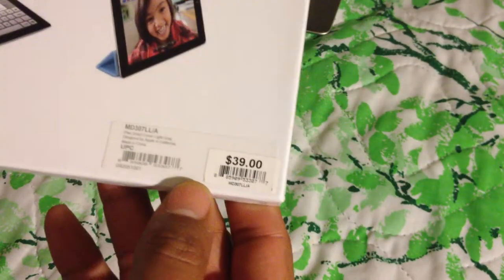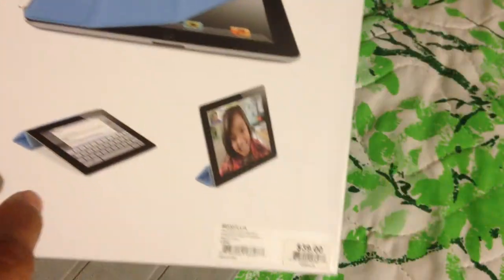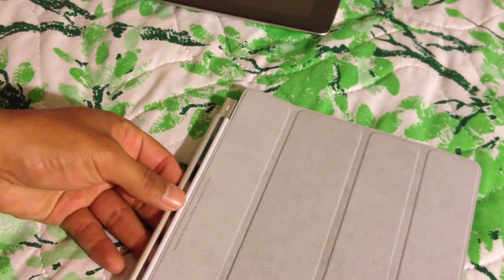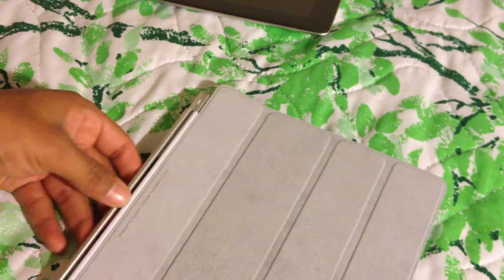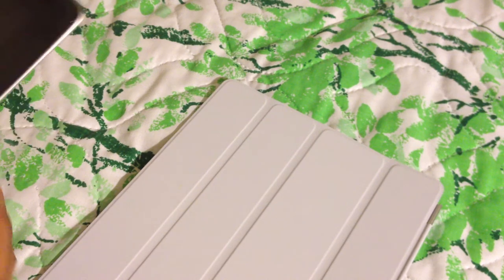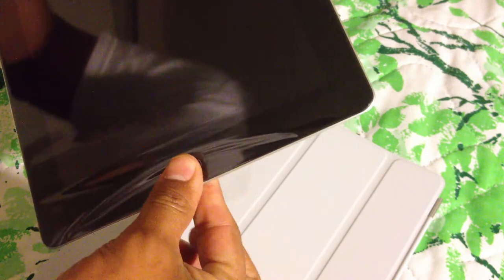Hey YouTube, today I'm doing a review on the iPad Smart Cover. It's $40 in the store. There are different colors: baby blue, dark gray, light gray, and lime green. There are also leather ones which are $69, but I'm going to do a review today on the Smart Cover that's $40.